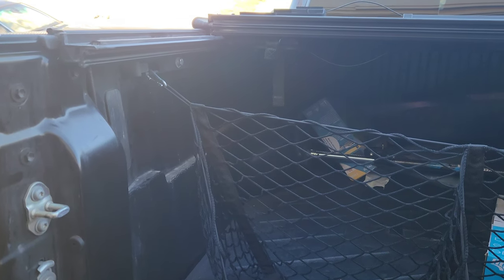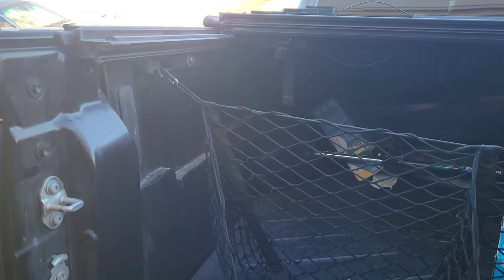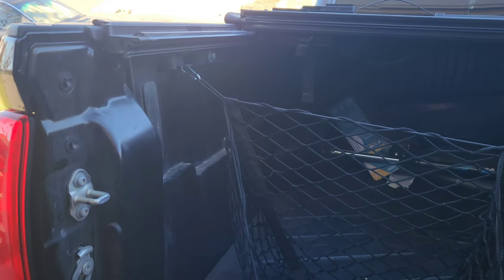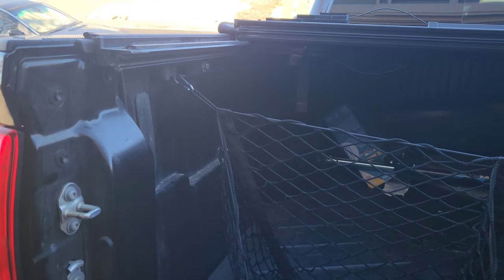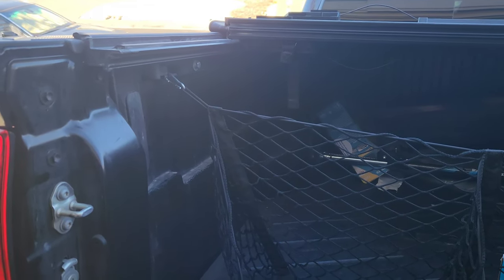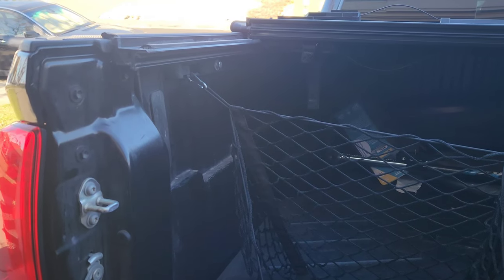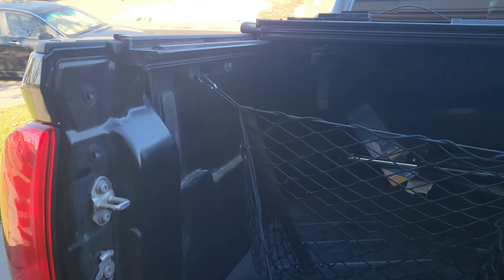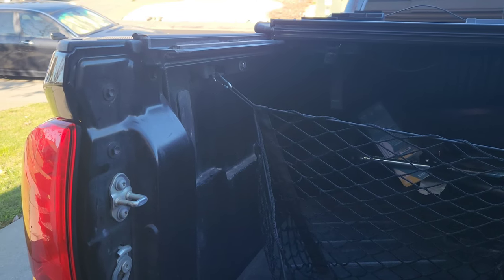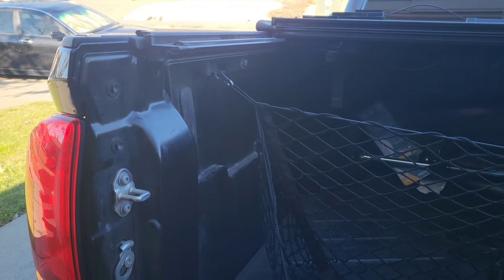I've been hesitant to do that because I didn't feel like splicing into the factory wiring, so I kept putting it off. Then I was talking to one of my co-workers and he mentioned he has a 2020 Tacoma, and when he bought it new at the dealership he added the bed lighting kit. He said it cost him about $200 and they did it right there at the dealership.